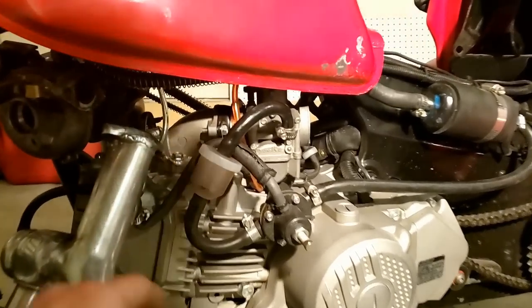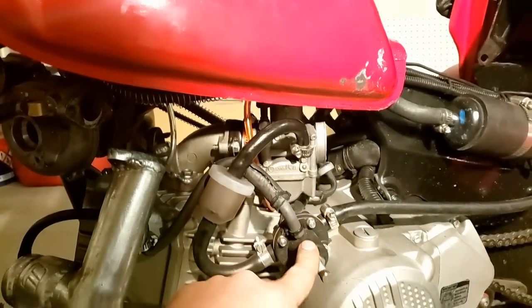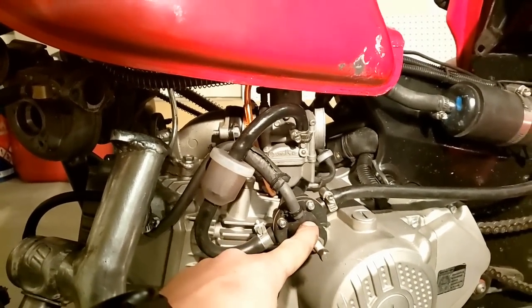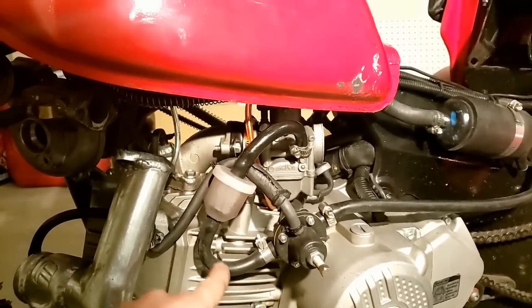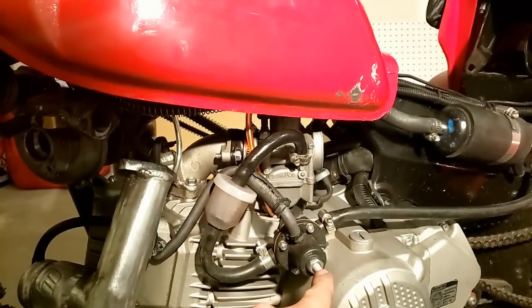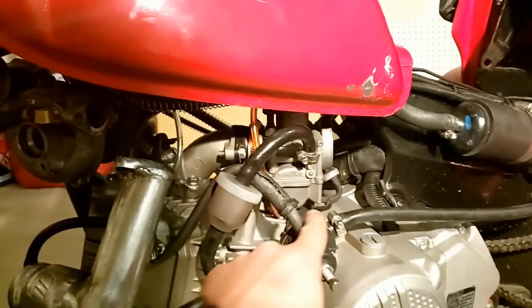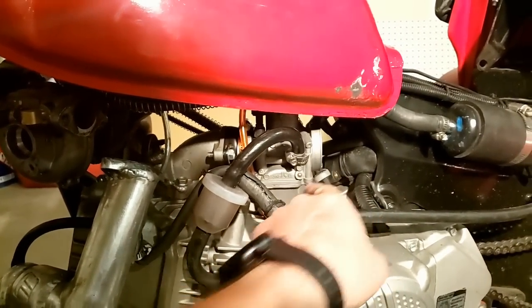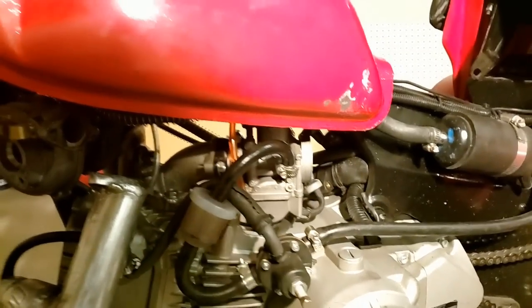This is referenced from boost. So when this sees 5 pounds of boost, it allows 5 pounds of additional fuel pressure to go through here. So instead of my 1 PSI base pressure, it goes up to 5 plus 1 — 6 PSI. That's so fuel, when the boost goes through the carburetor, doesn't push fuel back through the fuel line. You're equalizing everything, essentially.